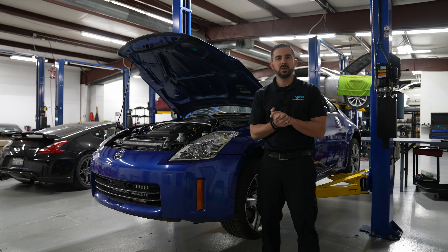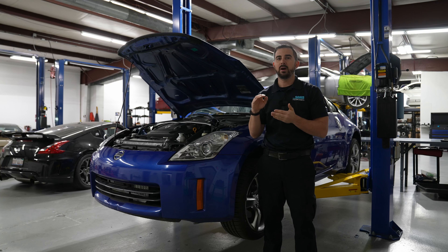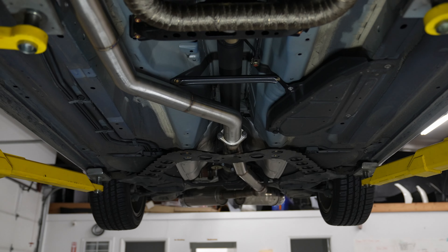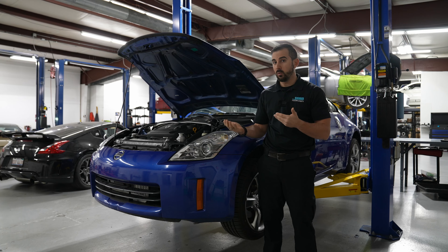On this setup, you'll see that we have the crossovers that come up for the actual manifolds. It goes into the uppipe, into the turbo, and then the downpipe. From the downpipe, we have a piece called a downpipe-to-catback adapter piece, which you'll see I'll pan over. That will come with the kit.